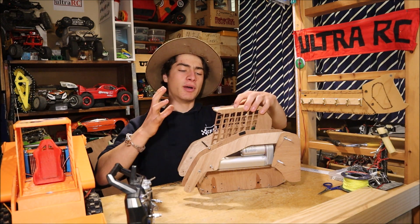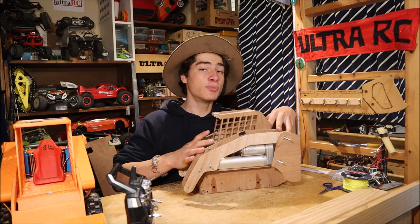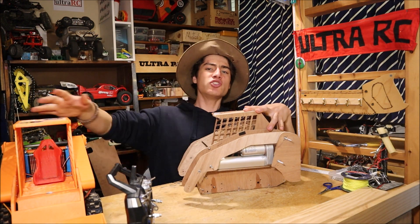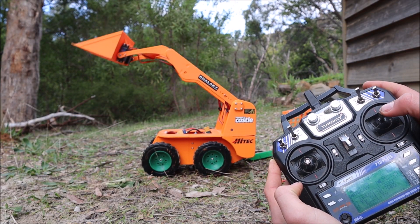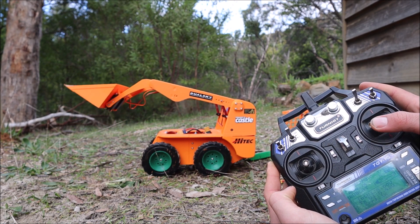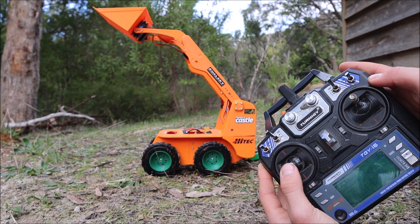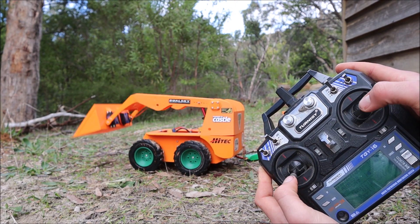Hopefully one day I'll adapt these files so you can put the servos in, and because it's flat sheet you could use aluminium and have an aluminium Bobcat — that would be awesome. That's enough of this old ugly version. Let's take the new one out for a spin. The throttle stick controls the height of the arm — you can let go and it stays where it is. The aileron stick is the bucket, so we can tilt that, put it down, curl it up. The elevator stick is forwards and backwards, and we've got left and right steering. Those are the controls — let's take it for a spin.